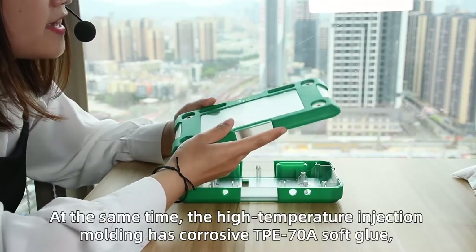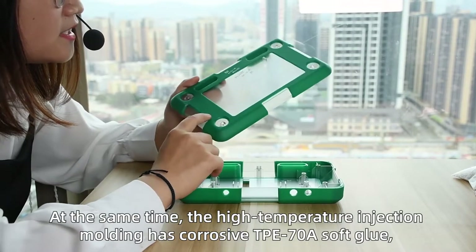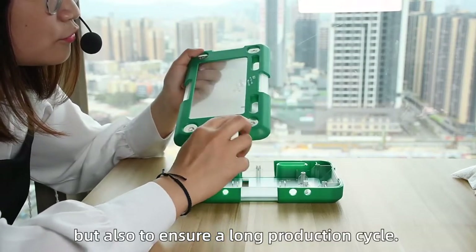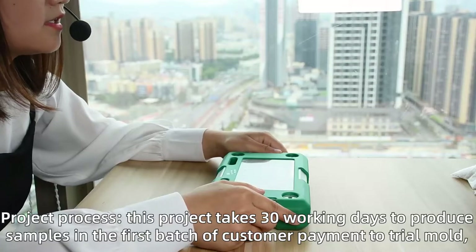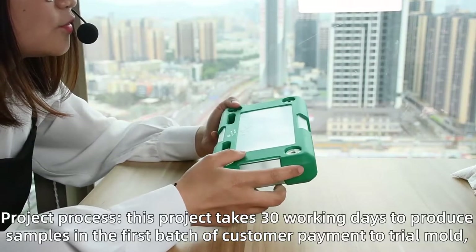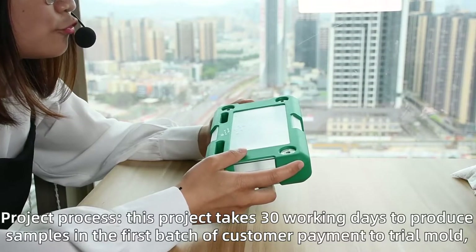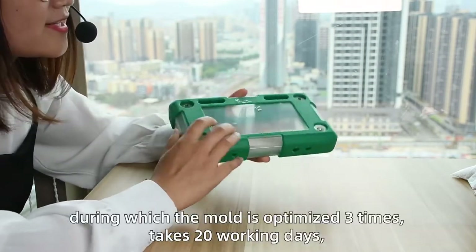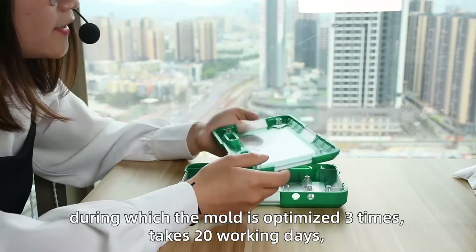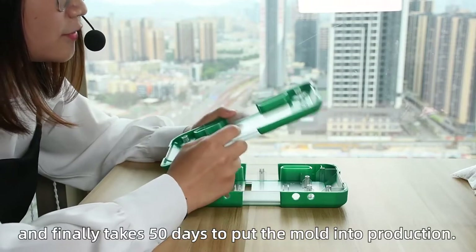At the same time, the higher-temperature injection molding safely handles TPE-78 soft rubber, while also ensuring no production defects. Regarding the project process, this project takes 30 working days from customer payment to first sample trial mold. The mold is optimized 3 times, taking 20 working days, and finally takes 50 days total to put the mold into production.